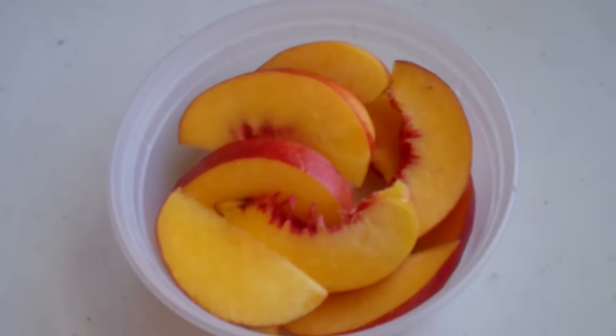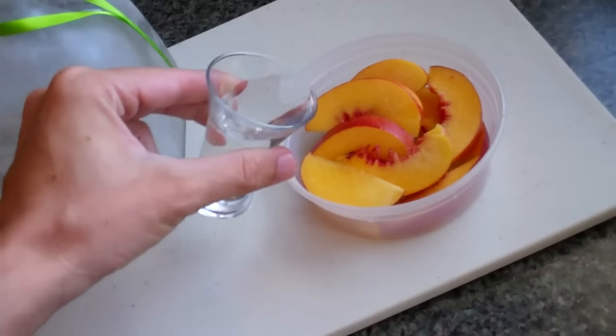Beach tip number four. My last tip is one for the adults, so kids you can change the channel now. Since I want something refreshing and I want a little buzz while I'm on the beach, all I do is take some freshly cut peaches and soak them in vodka or tequila. Delicious. And it'll get you going too. What more can you ask for?